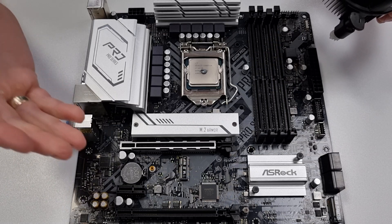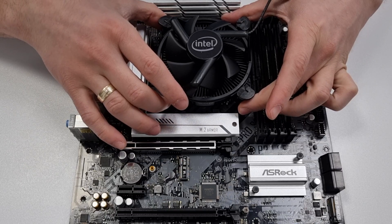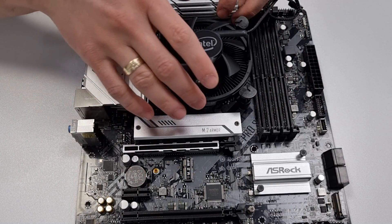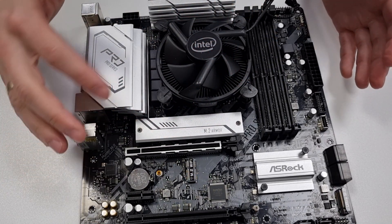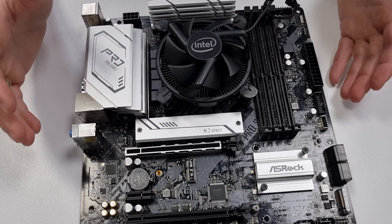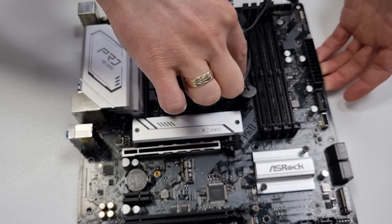Now gently lower the cooler over the CPU, making sure that you match the holes with the expansion anchors. You can verify that it's inserted by slightly rotating it back and forth and seeing that all the black posts are moving. Then, rather than just pressing the black posts, I recommend pressing the inner part of the cooler until the expansion anchor fits in.